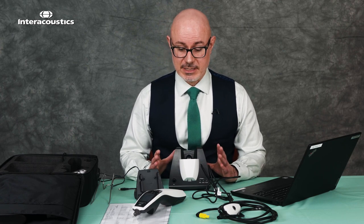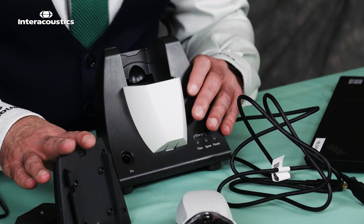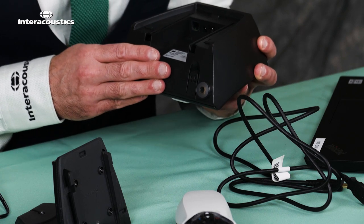The first thing to do is to set up the cradle. We've got two pieces to the cradle. Let's have a look at the main body before we put the back on. If we look at the main body at the very back, we've got some ports for power and connection to your laptop.